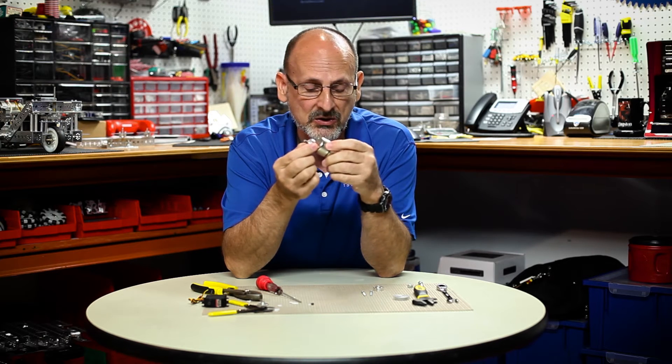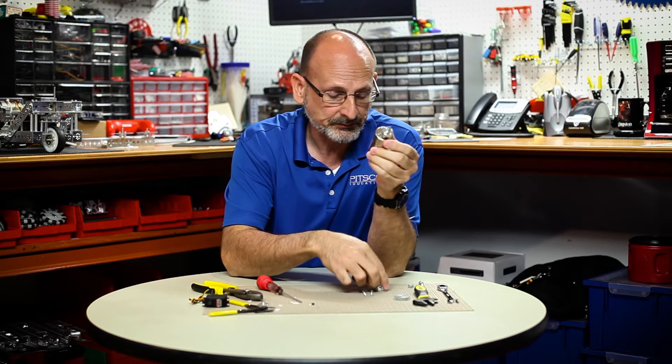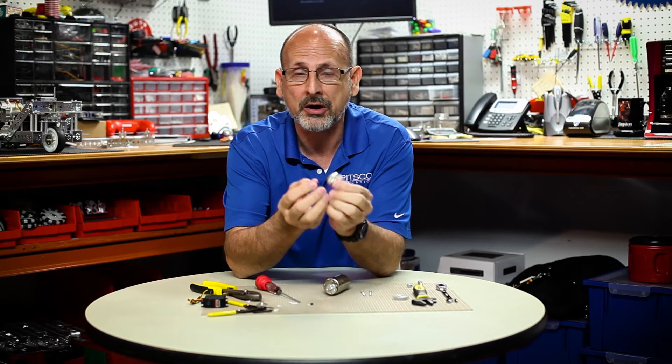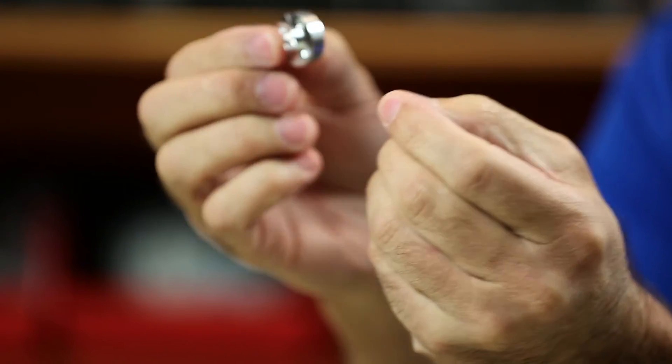There are a couple things you can do depending on your budget and what you have access to. One thing that's fairly simple is if you have a Dremel cutoff tool, you can actually just cut a slot in the motor hub if you don't need the hub anymore, and it will spread out so you can pull it off that way.